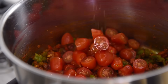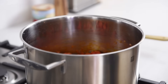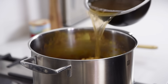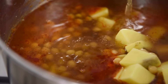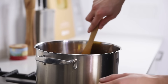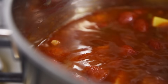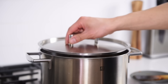Add the cherry tomatoes, potatoes, chickpeas, and 4 cups of unsalted veggie stock. Give the pot a stir and bring to a boil. When it comes to a boil, turn the heat to medium low, cover and cook for 15 to 18 minutes.